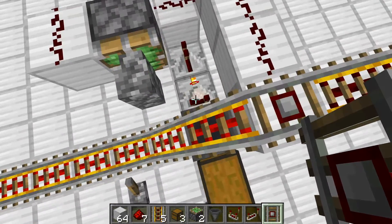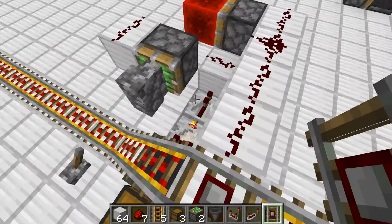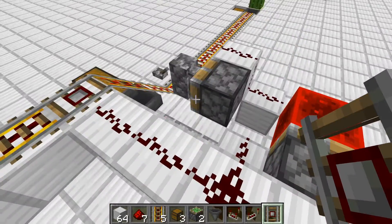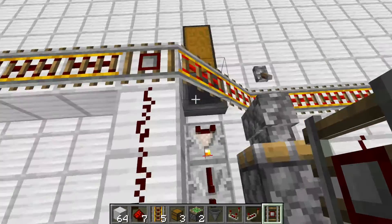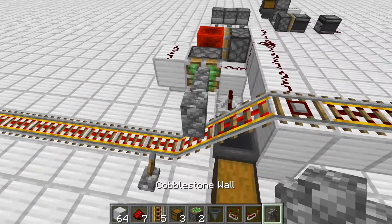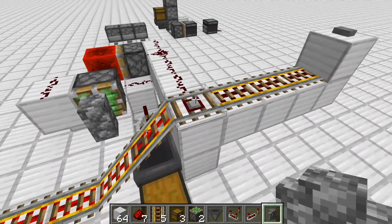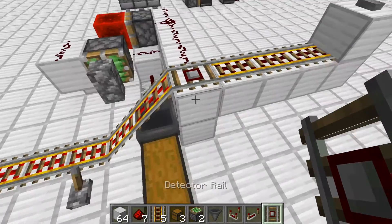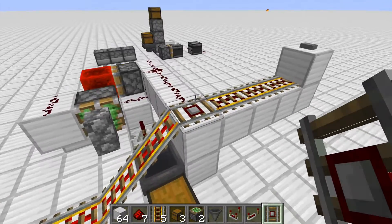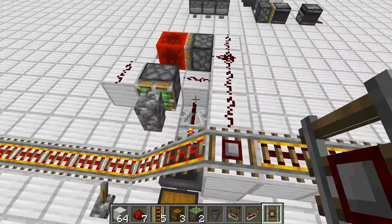How this works basically is we've got a comparator output that goes into this, which activates the wall. So if there's any items going through, the wall pushes over like this so the minecart can't move, but it can still empty into this hole. We've got this here so that if we didn't have it, the wall wouldn't have enough time to extend. So this just gives it slightly more time to extend out.